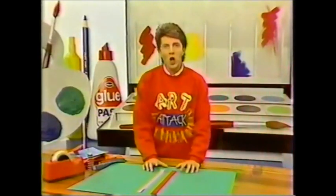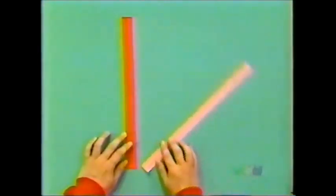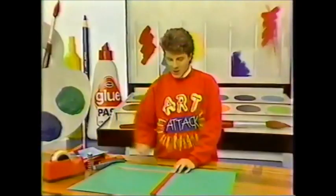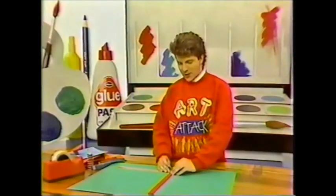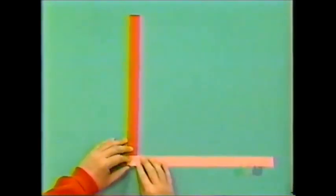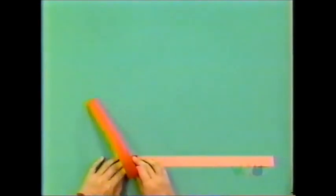Cut two long, thin strips of paper — different colours if you like — and then place one of them across the other one like that, so you've got a sort of L shape. Then just tape those two ends into place. You have to do this very carefully; it's quite fiddly to start with. There it is — you've got your L shape. And then fold the bottom piece up and over the other piece.